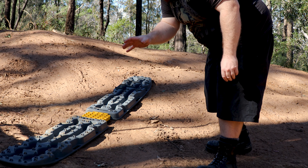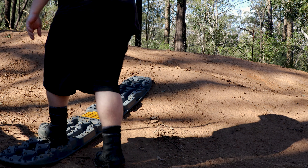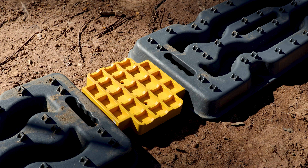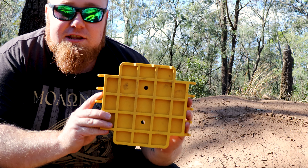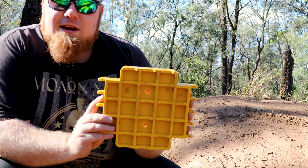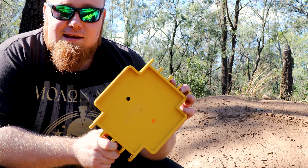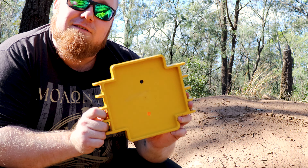Now you've got extended traction across the boards — you can go straight up them. No issues. Now another advantage to this linking plate: you don't only have to use it as a linking plate, but you can also use it as a jacking plate. And there's even a place on the back of the board for you to put it in to spread the load even further.